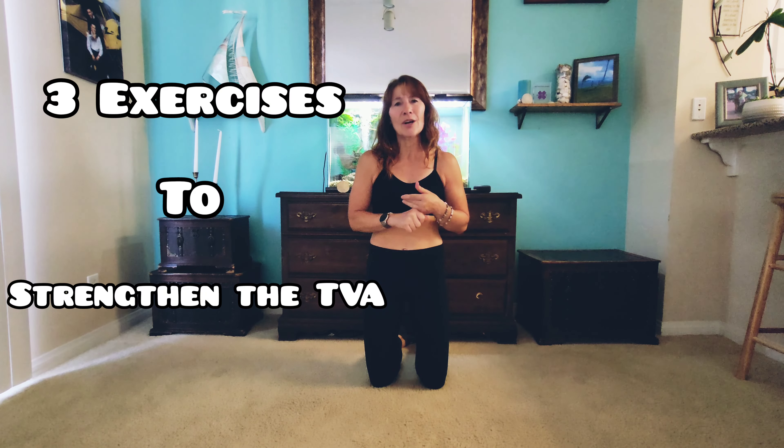If it's properly activated, it lengthens the torso, cinches the waist, and also flattens our belly. So to get that nice flat belly we actually need to work the transverse abdominals. Today I'm going to show you three exercises to work it, and these can be done from beginner up to advanced. The transverse abdominals also protects our spine, so it's a really important muscle to work.